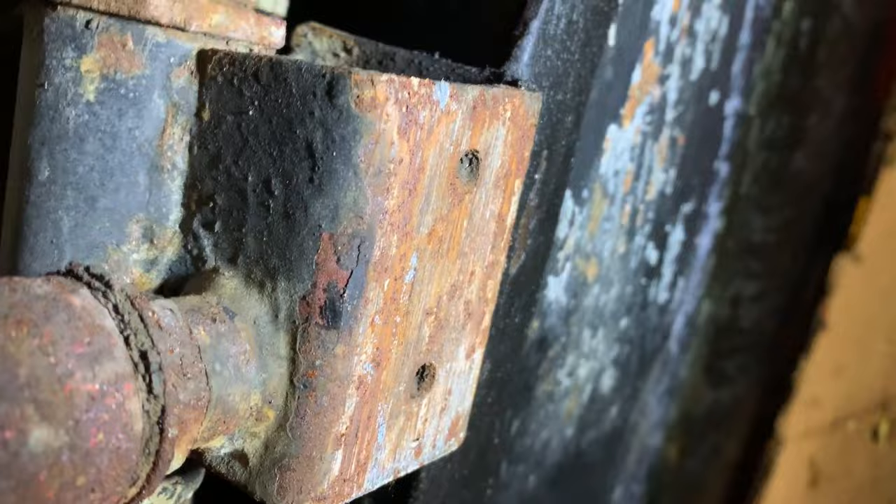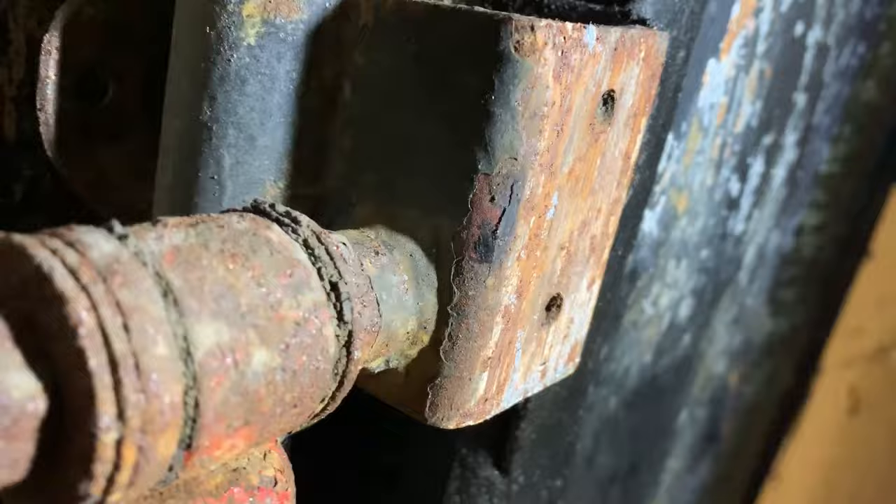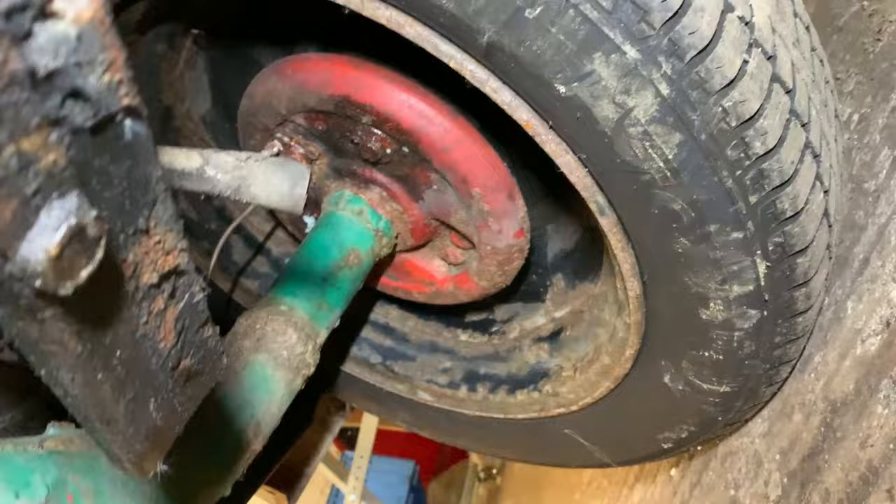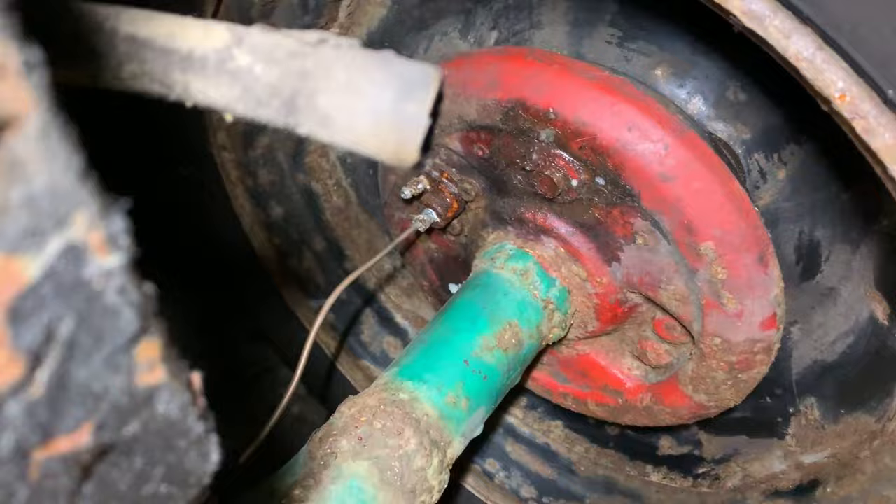Looks like we've been laying frame - imagine bombing about in this, it's terrifying! There's another shock absorber-looking thing and the rubber's pretty much gone from that. The brake lines have all been done which is nice - saved me a job. Oh, this is looking crunchy here.